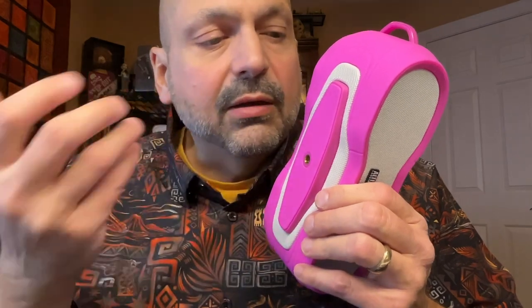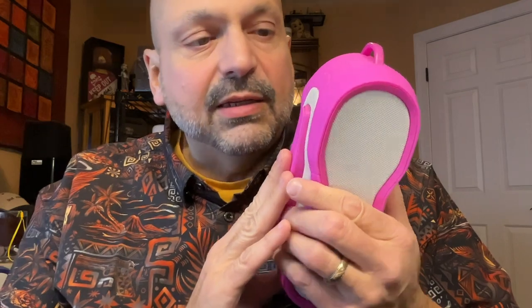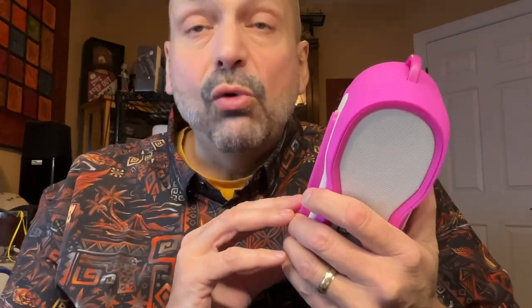There is also a threaded mount here. This will work with any GoPro-style mounting, like a handlebar mount or even a helmet. This is also a magnetic mount. You could attach this to any magnetic metal surface. They give an example that you could attach this to a golf cart, and yes, that's technically true. This is a relatively strong magnet and will hold the speaker's weight just fine, but I am concerned it wouldn't be strong enough if you are in a moving golf cart on a rough course. So just be aware of that.